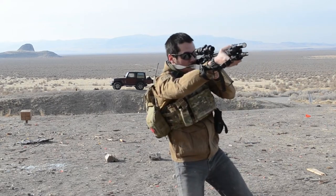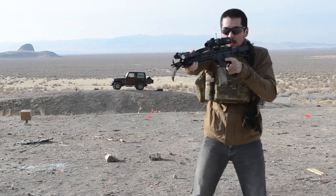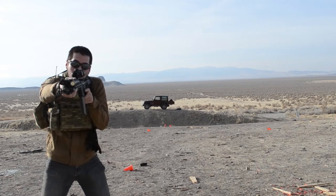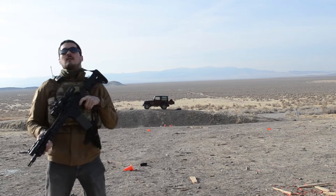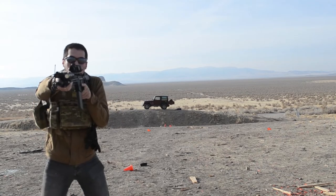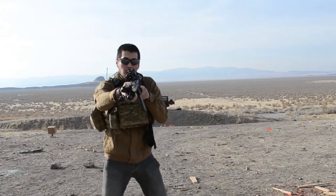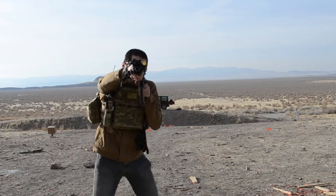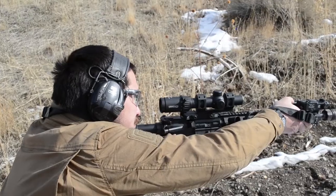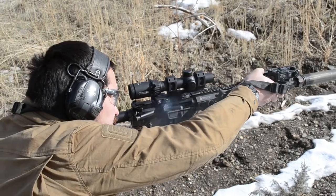These mid-tier companies — BCM, Daniel Defense, Sons of Liberty Gunworks, etc. — all exist in the realm of mitigating the above as much as one can be expected. Through knowledgeable gunsmithing, smart parts selection, and good QC, you get a rifle that has the highest chance of not only working out of the box, but continuing to function at 1,000, 2,000, 5,000, and 10,000 rounds without experiencing an unexpected premature failure. This obviously costs more. I still test all my rifles for several thousand rounds, but not everyone can realistically do that.